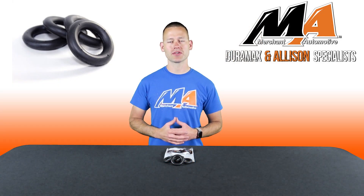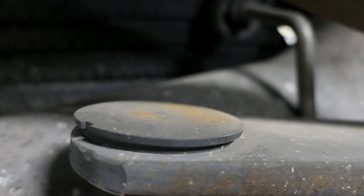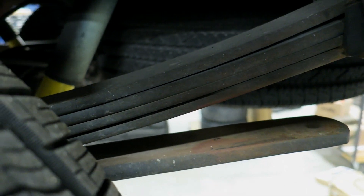Hey everyone, Charlie from Merchant Automotive. As your truck ages, the plastic factory insulators on your leaf springs can break off, causing an annoying slap or rattle over bumps.